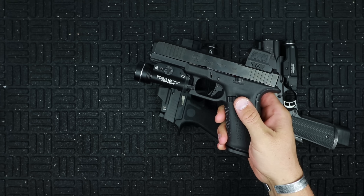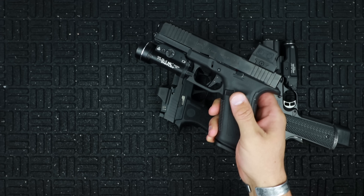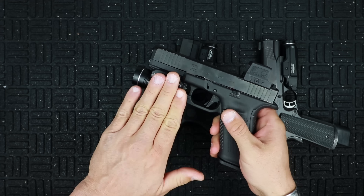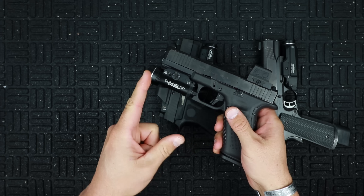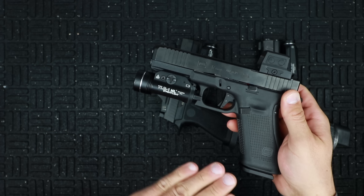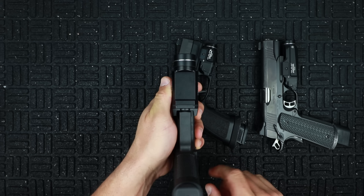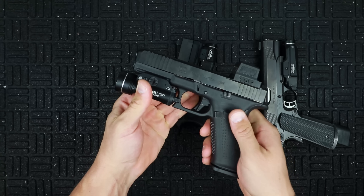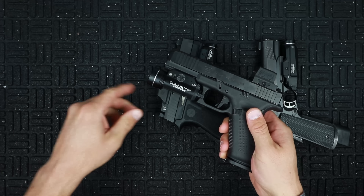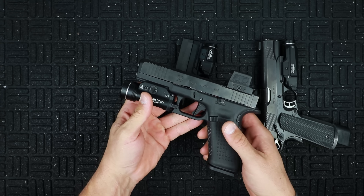Let's take the TLR1HL — this is the one I have the most experience with. I've carried a TLR1 series light for over a decade. These can take a beating and keep on going. Specs: this is the 800 lumen version — I do have the 1,000 lumen version coming soon. 800 lumens, 15,000 candela, two CR123 batteries side by side, one and a half hour runtime, 245 meter total beam distance at the hotspot. Around $130. Dimensions: 1.47 by 3.39 inches long, IPX7 water rated.